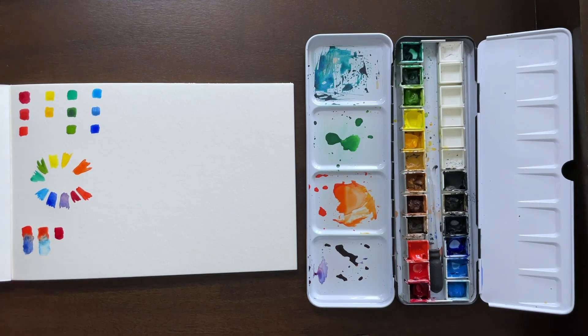Now we're going to try that alizarin crimson — the cool red — with our warm blue, and it creates a pretty vibrant, lovely purple. That cool red is much more towards the blue side, not as close to orange, so you're not going to have as much of a muddy brown effect.